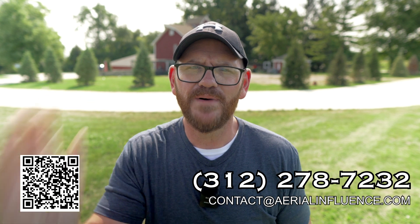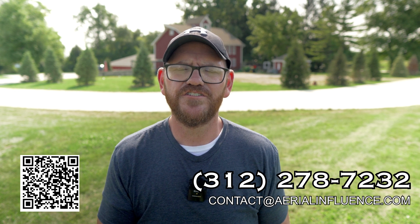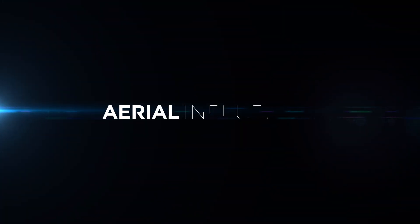If you disagree, leave me a comment, give me a thumbs down — whatever you want to do, it all helps the algorithm. If you liked the video, could you hit like and subscribe? We work really hard on these videos and we really want to keep making them, so we appreciate the like and subscribe. If you're interested in buying a drone, make sure you reach out to us and give us a call — the information is on the screen right now. We appreciate you guys watching. We'll see you next time. Bye.